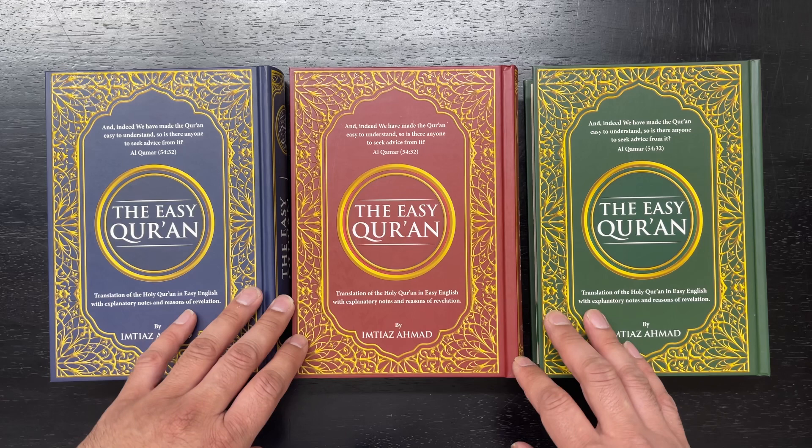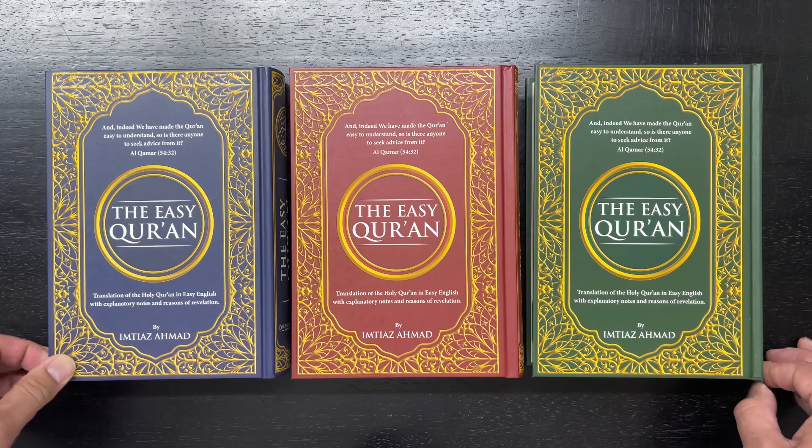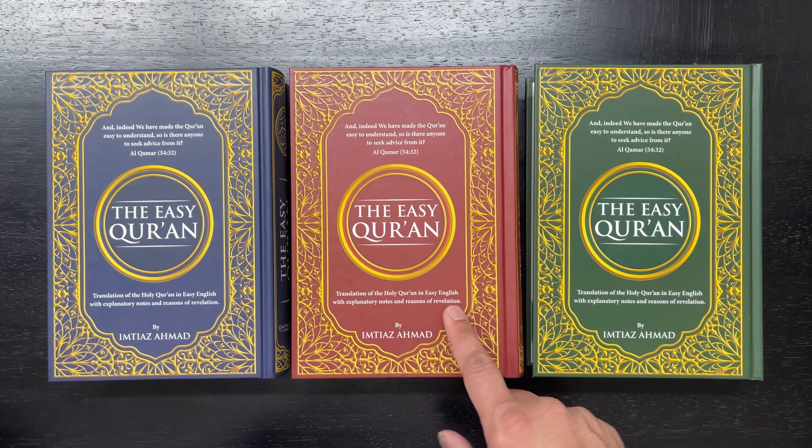Our code number — it comes in three colors, all hardcover. The blue is 14.027, the red is 14.619, and the green is 14.620.